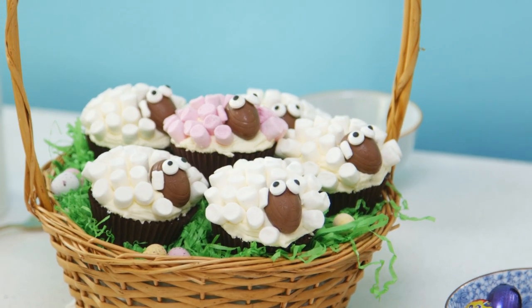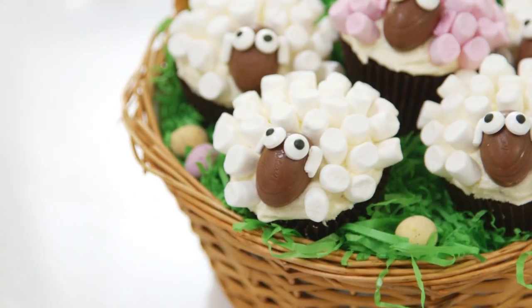Hey guys, I hope you are all having a great week and you enjoyed my first Easter recipe. I'm back with my second one and I'm showing you how to make these super cute sheep cupcakes, perfect for spring and Easter time. I haven't shown you guys how to make cupcakes in ages, and these are my chocolate cupcakes.